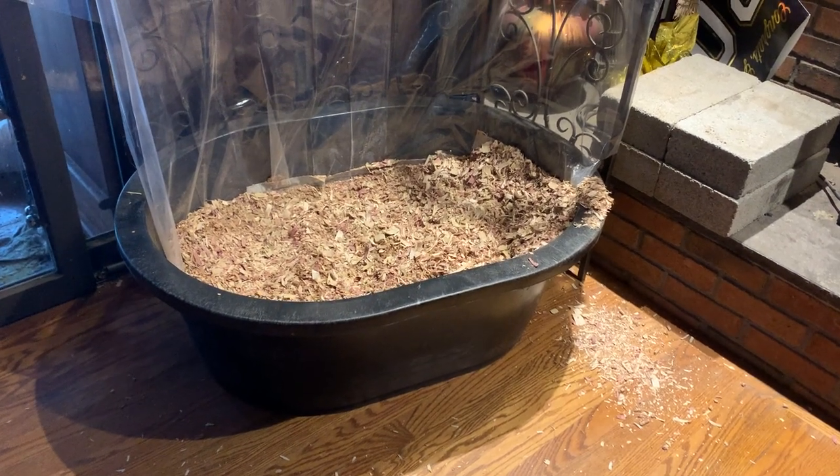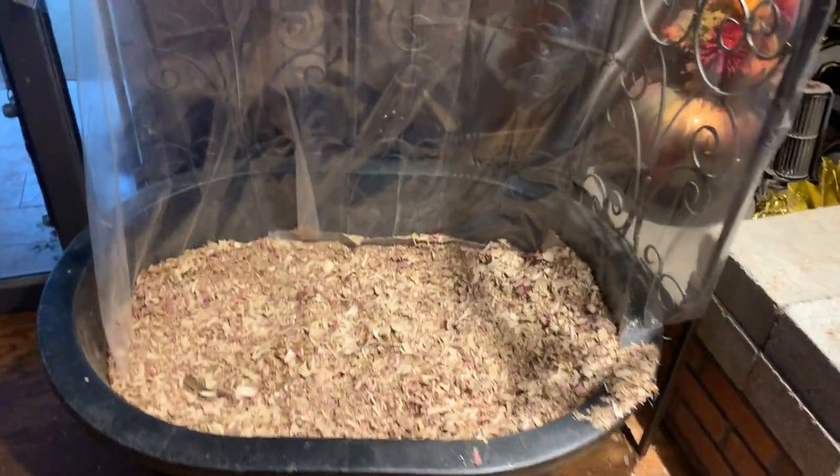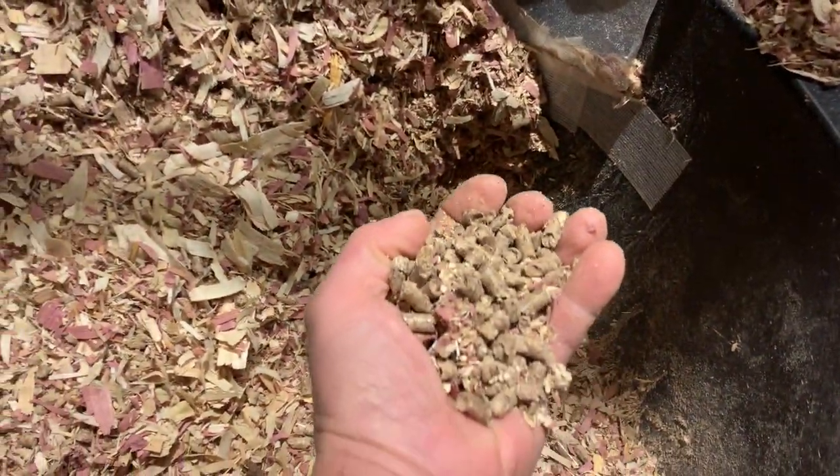This is my solution to an incontinent dog bed. This is a water trough purchased from Tractor Supply. In the bottom is a bunch of horse pellets that soak up urine, and cedar chips on the top.